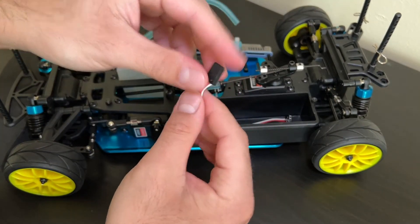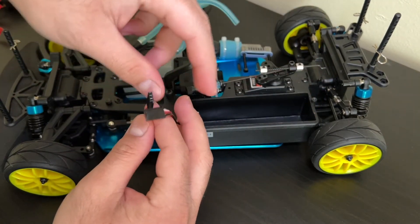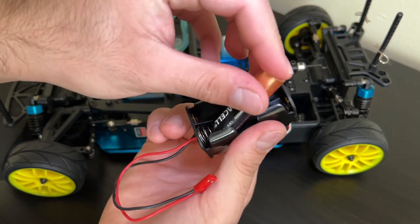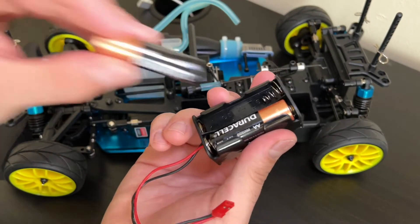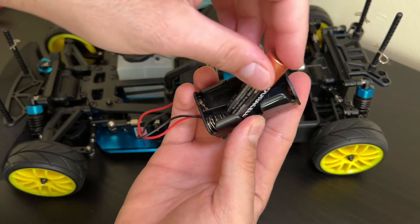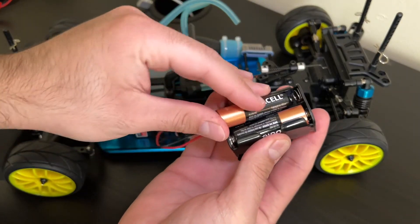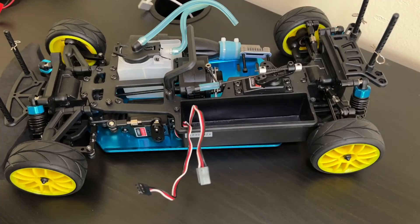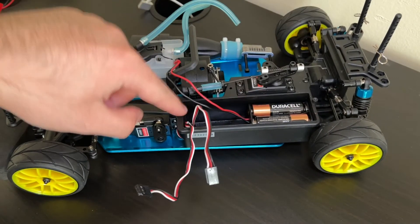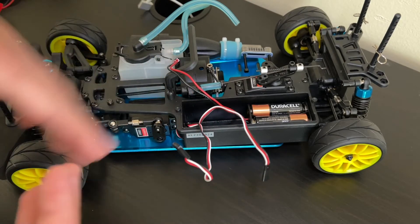This piece connects to the steering servo and this other wire connects to the throttle servo. For the power source I have to put in four double-A batteries — there is a set on this side and then another two on the other side. We take those batteries and put them in this corner of the box. You don't want to put them on this side because that's where the wires for the servos are located and they won't fit properly.